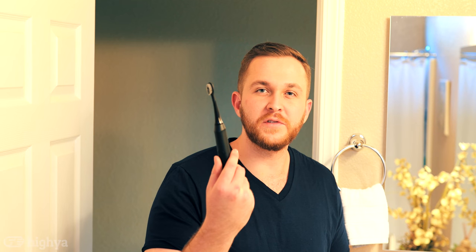Hey, first of all, thank you Burst for sending us this wonderful toothbrush. I've been using it for about two weeks now and I gotta say I'm very impressed. Now let's brush my teeth.